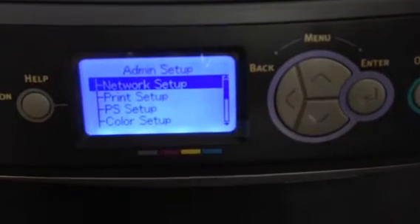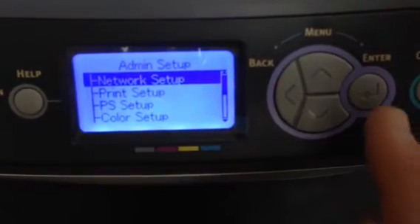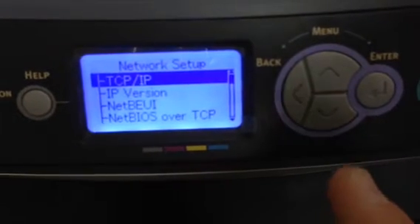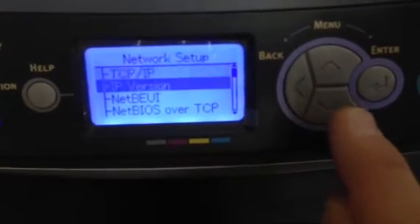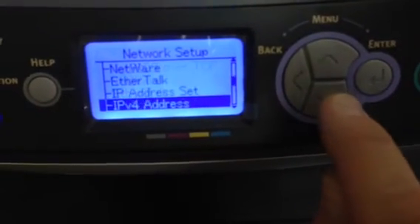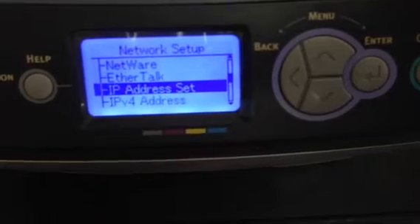At this point, you select network setup. Select enter, then scroll down until you get to IP address set.